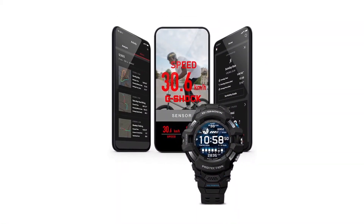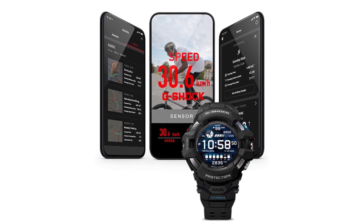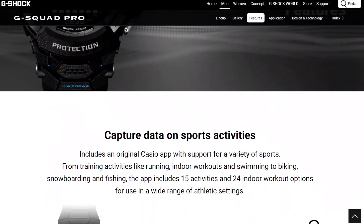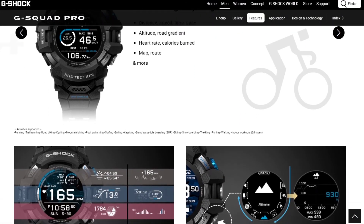Tracking. This smartwatch can give you access to the Casio app, which supports lots of activities. For instance, it can help you track different activities such as running, cycling, hiking, or even fishing.